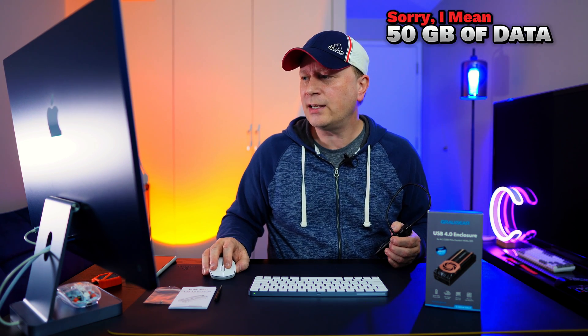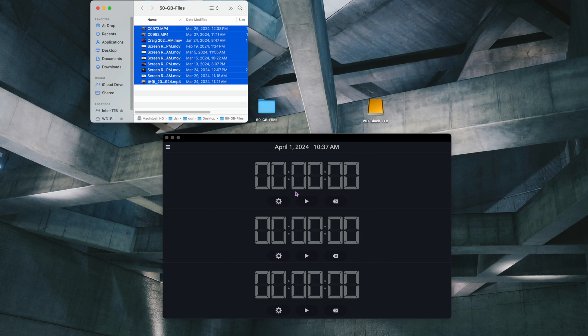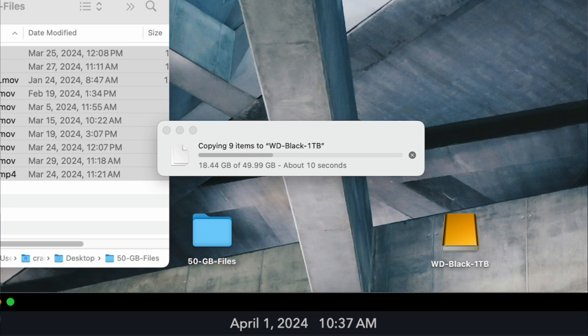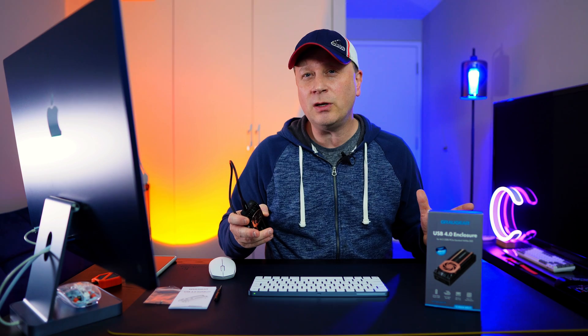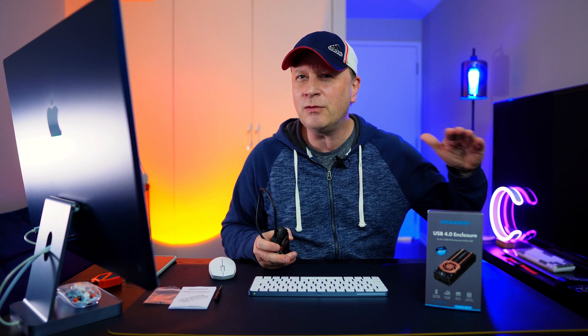Next is the 50 gigabyte test — this will give us more data. I have 50 gigabytes of files, not a single file, and I'm transferring them over now. We're moving quickly — already up to around 25 gigabytes transferred out of 50. The result: roughly 15.4 seconds to transfer 50 gigabytes of data. That's even higher than 3,000 megabytes per second — we're probably around 3,200 MB/s, which is actually a little bit faster than even the Blackmagic result.